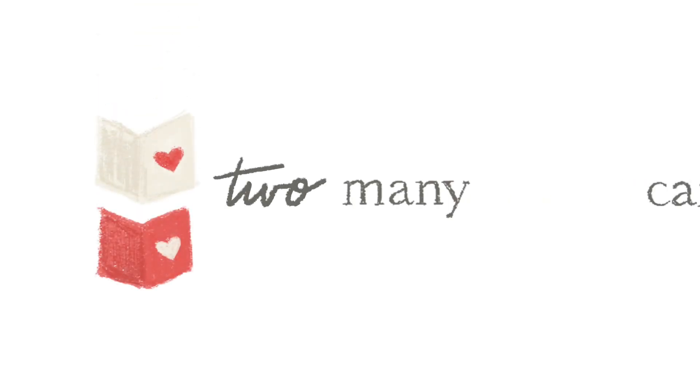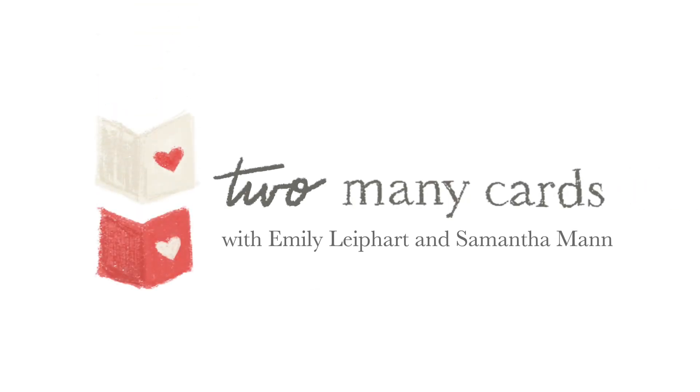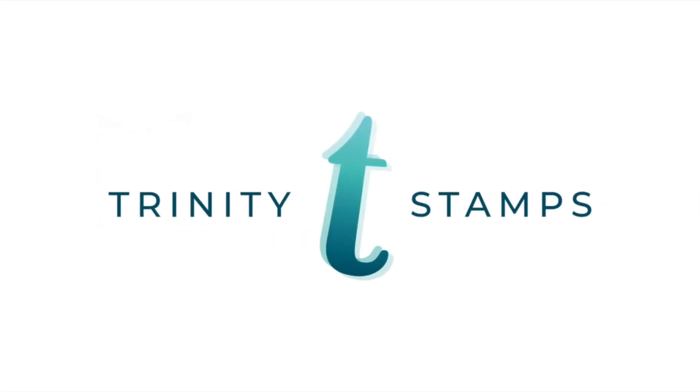Hi guys! I'm back with another Too Many Cards video series with Emily Liepherr and me. Today we're featuring products from Trinity Stamps and they are amazing!